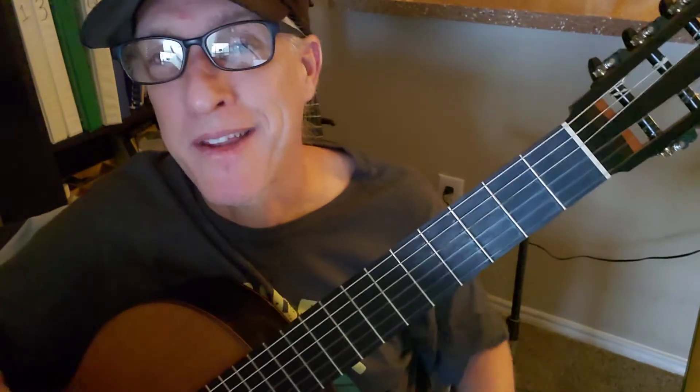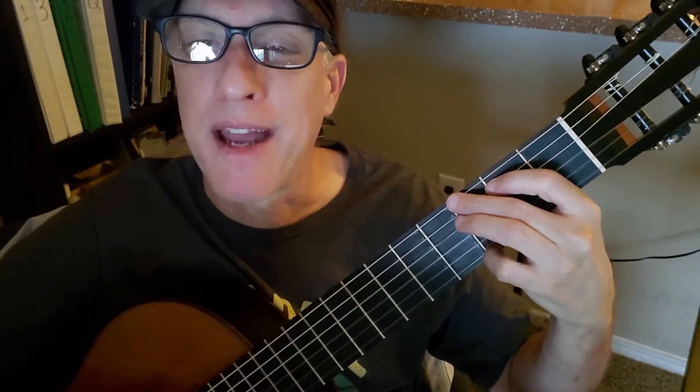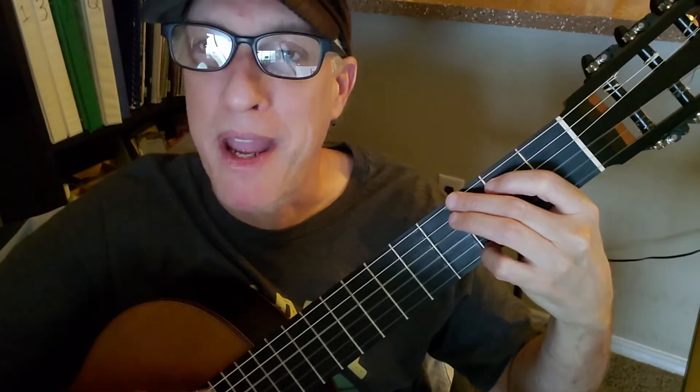It doesn't tell you, but there's an intro, and you just take the first four chords in the chorus — G, D, A, and B minor — and go through those twice with this strum pattern: down, down, down, up, down. Or think of it as: pear, pear, apple, pear.